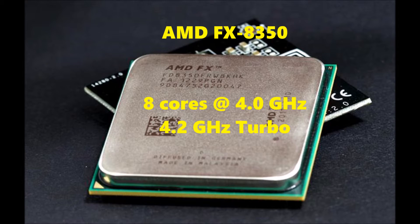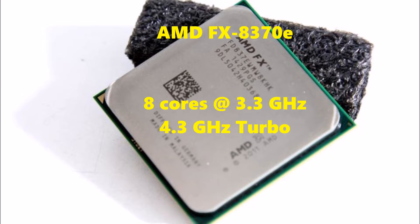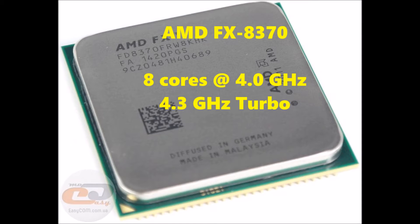Then on to the 8350 — this is one of the most popular FX series chips. It has 8 cores that start at 4 GHz and then have the overdrive technology kick it up to 4.2. Then we have the 8370E, again with 8 cores, base clock of 3.3 GHz with the 4.3 GHz turbo mode. And then last but not least we have the 8370 with 8 cores at 4 GHz with the overdrive capability of up to 4.3 GHz with the turbo mode.